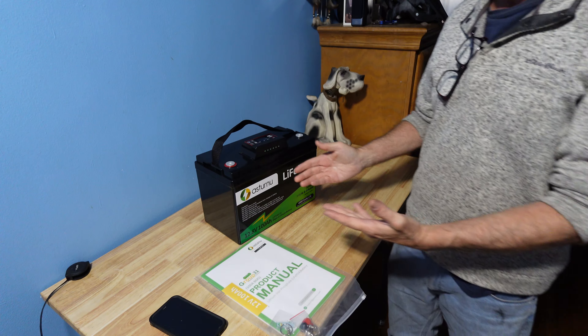1280 WH is 12.8 volts, 100 amp hour. The external LiFePO4 at 12.8V, 100 amp hour, with a 4,000-cycle life of 1280 WH.